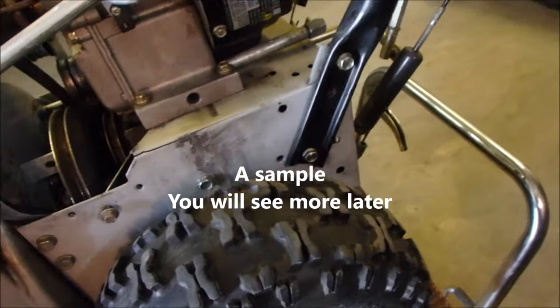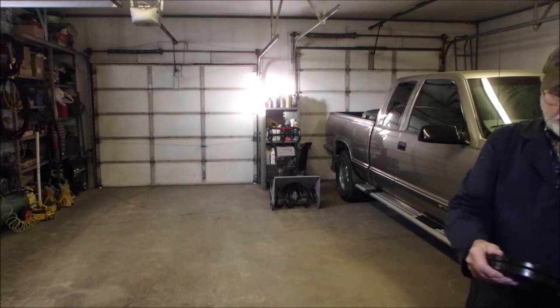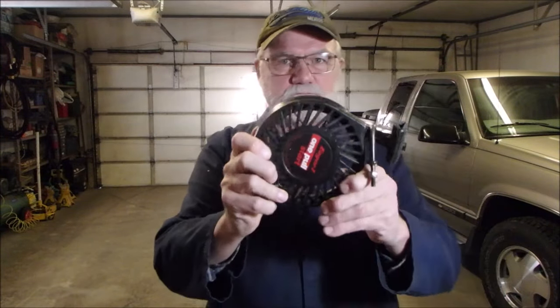I actually think it's okay. I checked the gears out like crazy. Well, I got this — it's a good one. It's got more than enough reach. And we'll get the snow blower.